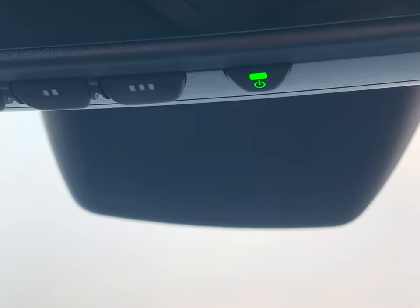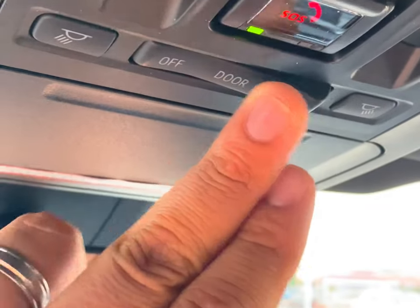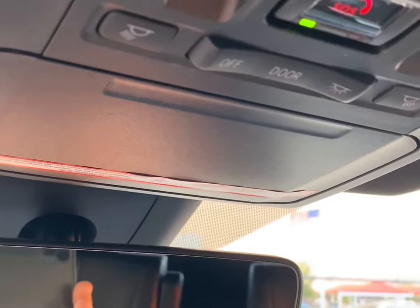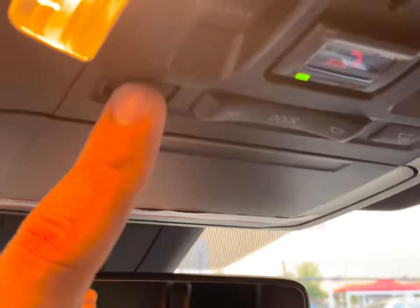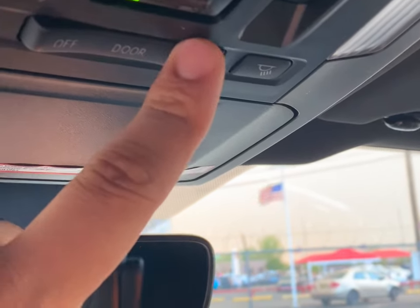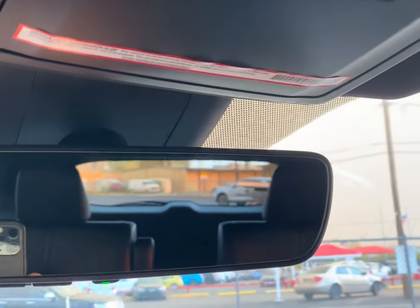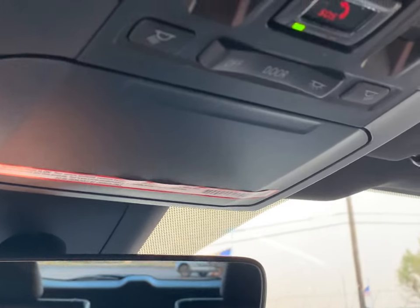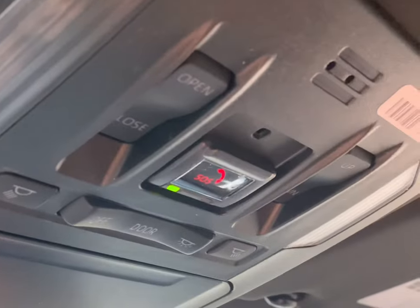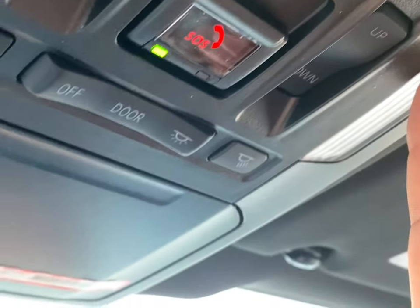Right over here, we do have your three garage door openers and an auto-dimming mirror that is on right now. I'm going to turn on your light for the doors — these are individual lighting. If you press one, it turns on one side; the other one turns the other side; and if you go here, all of them turn on. SOS is going to be for your safety roadside assistance. You also have two other features: tilt on your sunroof and open on the other end.